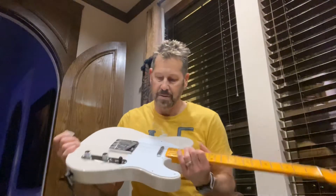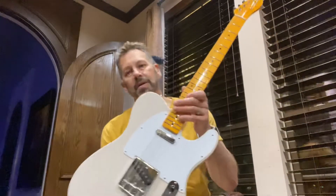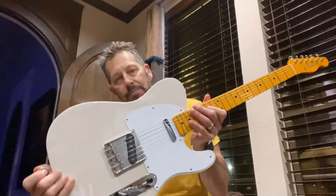Hello everybody, Scotty here with G Bratz Guitars. Today I have got a Fender NoCaster — it's a 58 Telecaster actually, in NoCaster Blonde.